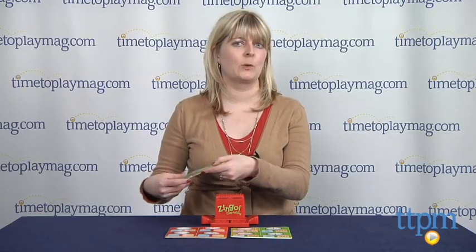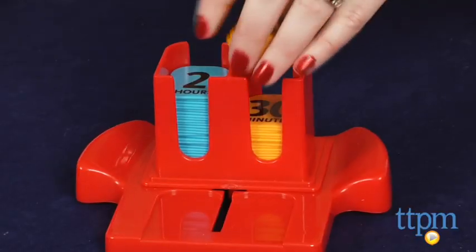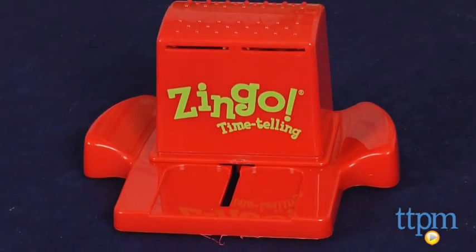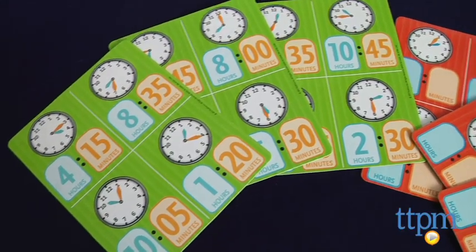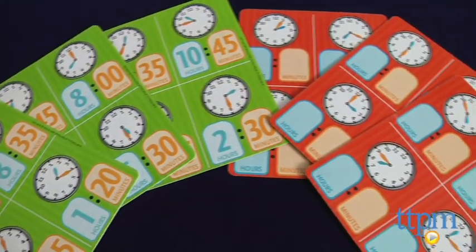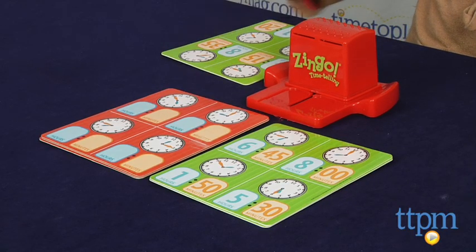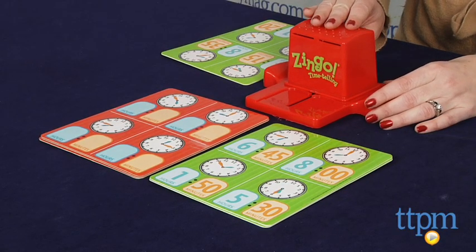I think I'm going to play with the green side. Once you've loaded the hour and minute tiles into the Zingo Zinger, each player takes a card and plays on whatever side they like. Players don't have to use the same side. Then slide the Zingo Zinger forward and back to reveal two tiles.